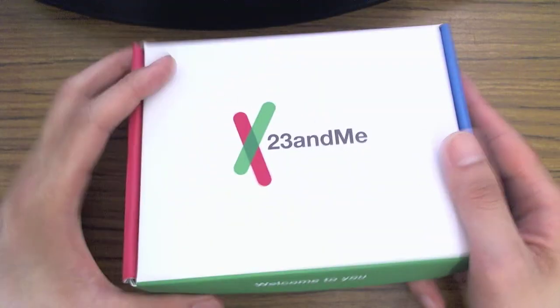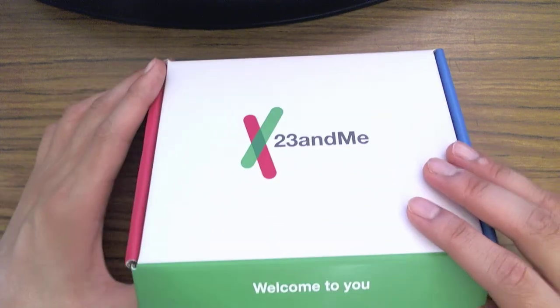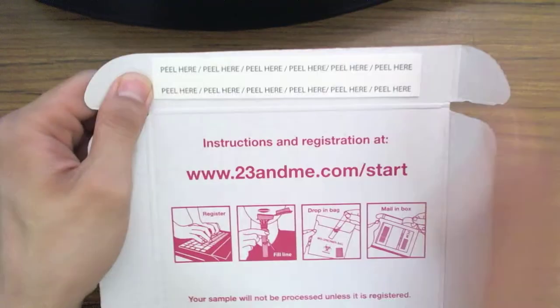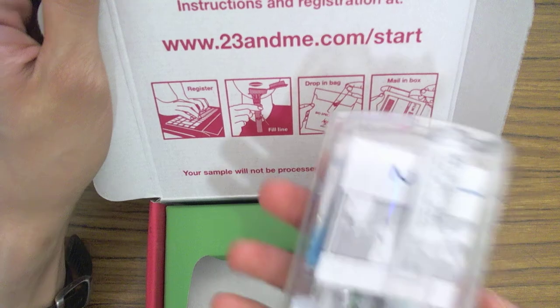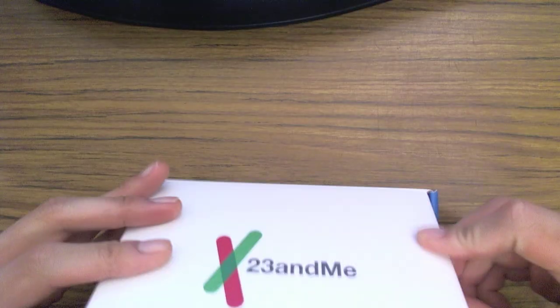This box came in the mail and there was also a return envelope, which I don't have with me right now. So let's open up the box and see what we have in it. Right at the top you can see a peel here, because what you're going to do is spit in this test tube and seal it by peeling off this adhesive and sticking it on before sending it back.